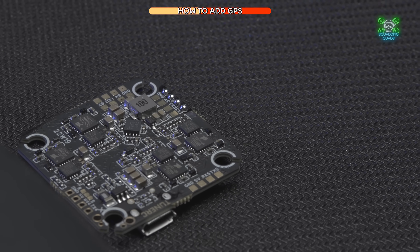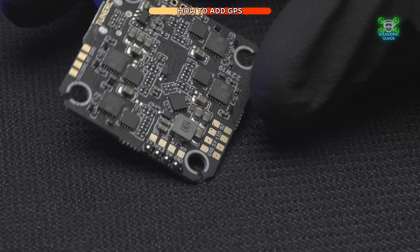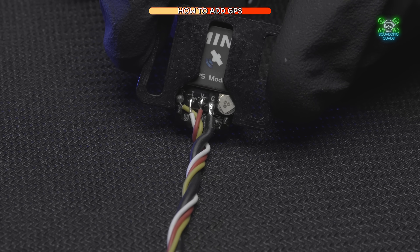The pad on the far left has a little bit too much solder, but we can make it work — it's not too bad, but probably a little bit too much. Now I need you to get your GPS module. The one I'm using is the Flyfish M10.